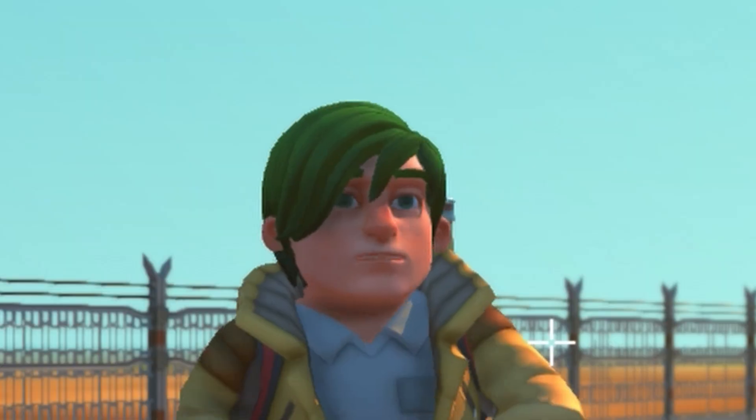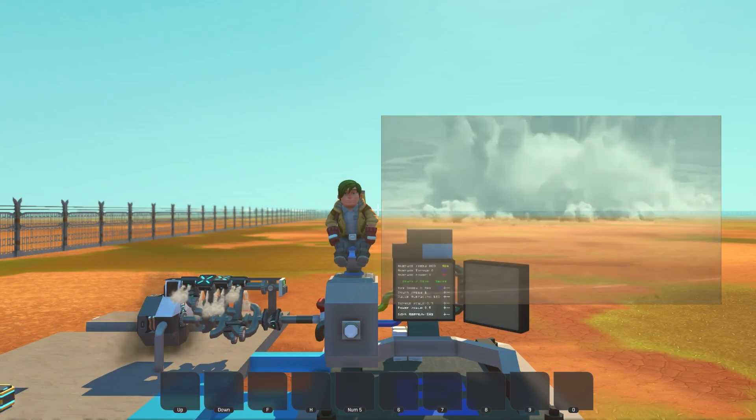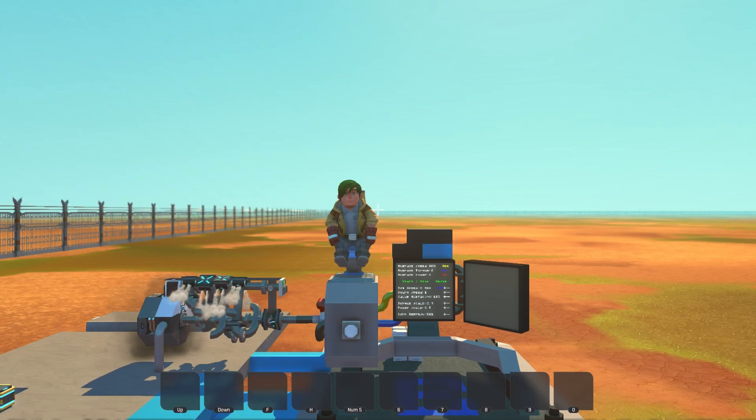I'm gonna build a piston engine and there's nothing you can do about it. Hello there, it's Dynamision and welcome back to Scrap Mechanic. Today I'm going to be building a piston engine with blueprint editing. Let's go on with it.